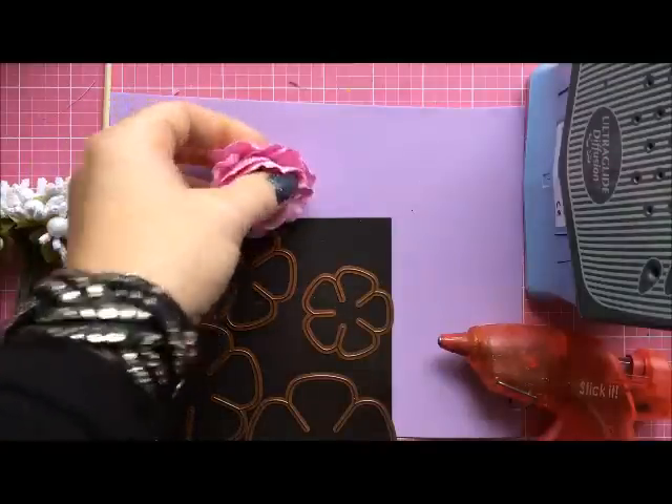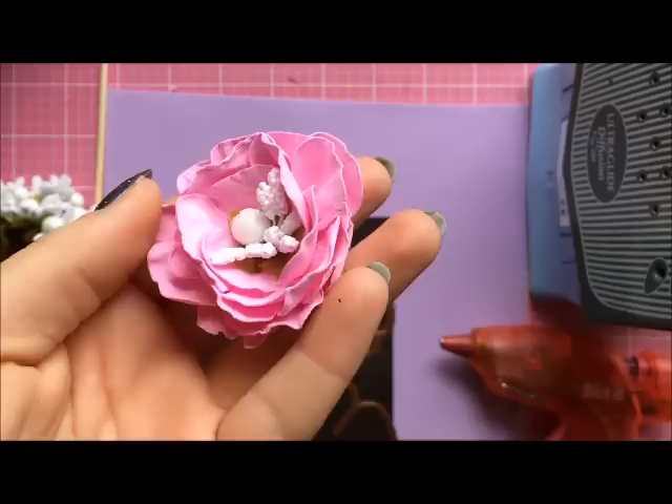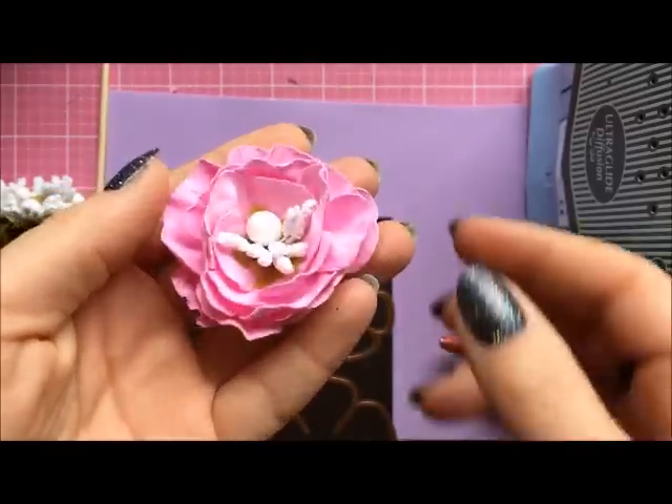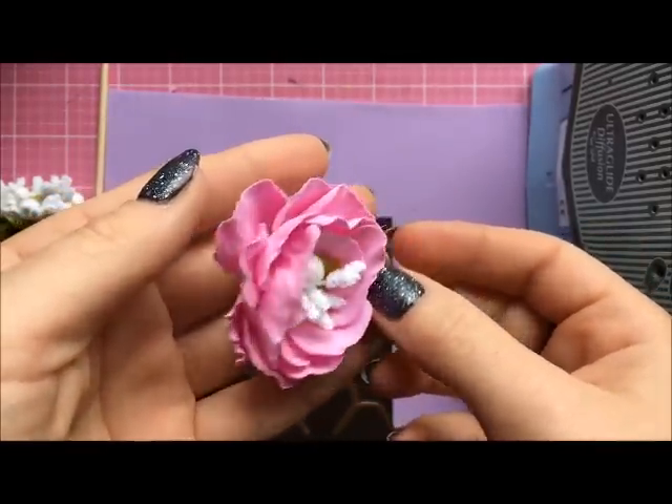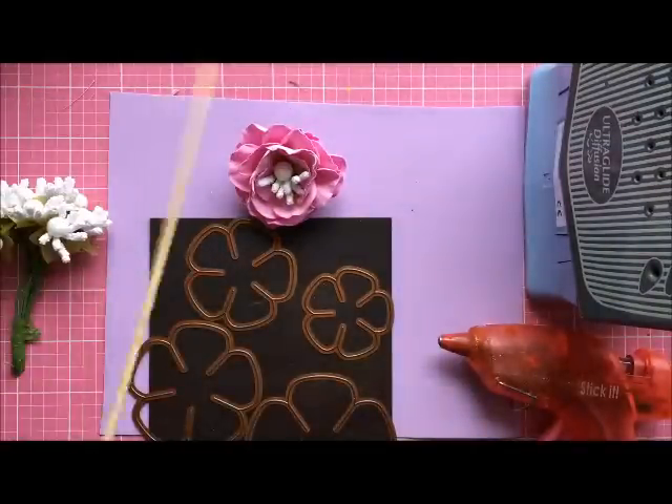Hi everyone, it's Emilia here. In this video I'm going to show you how to make this Famiran flower, which looks a little bit maybe like a cabbage to me, but I really like the shape.